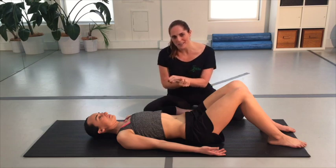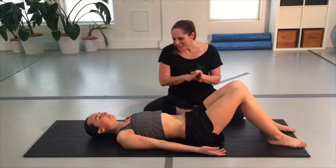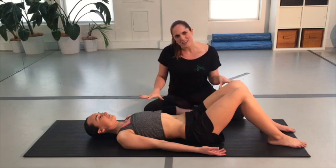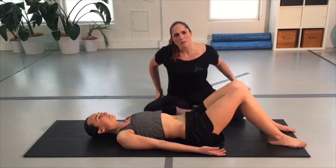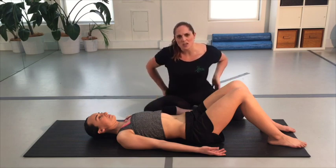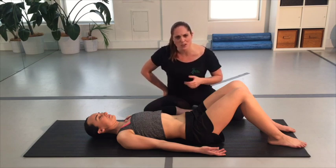First we're going to do an assessment, then a correction if needed, and then slowly progress through the whole sequence. Cat is lying down nicely on the ground — make sure you have no pain or discomfort. Some people might find they need to do some stretches or mobilizers through their hips if they have any current back pain before doing this exercise.